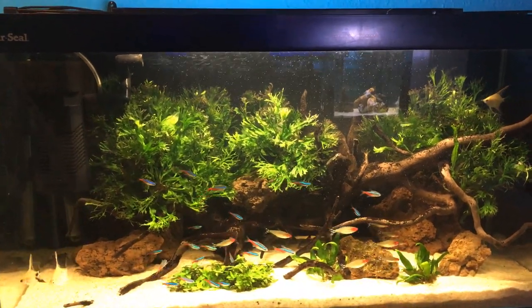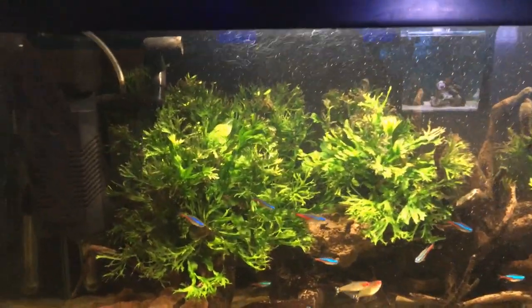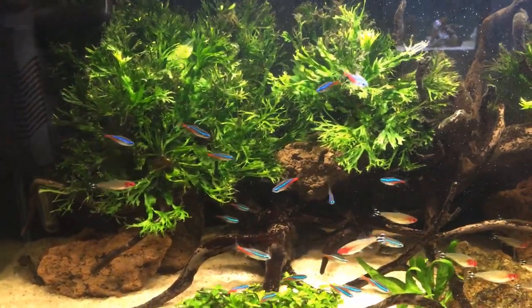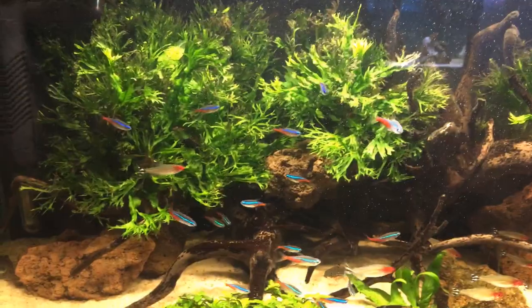Hi guys, Angelfish Keeper here and today I'm just going to give you a quick overview of my 100 litre angelfish tank. I'm also going to show you the new angelfish that I've just recently picked up.